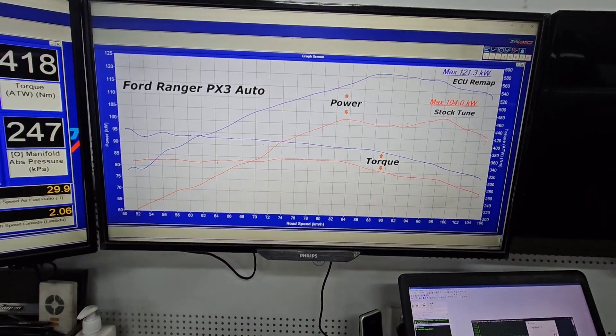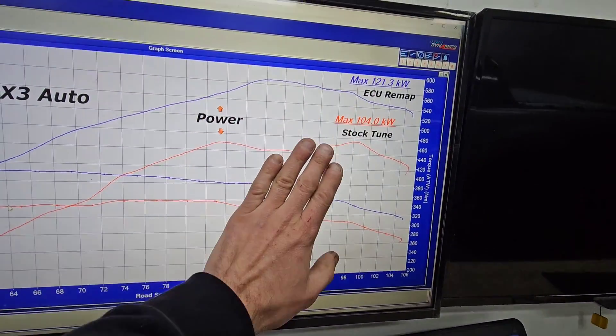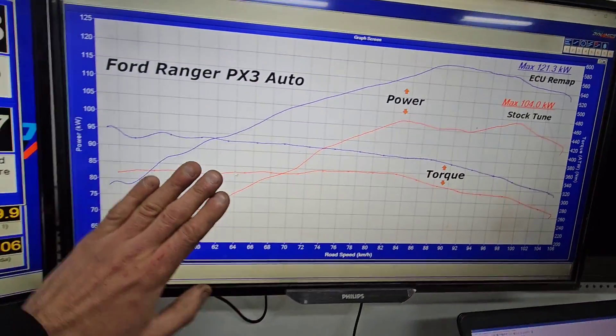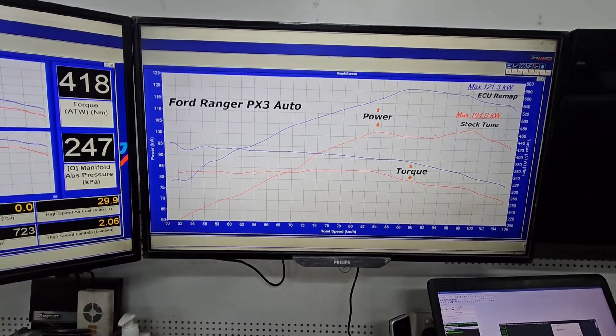That's where you drive this vehicle — hook a trailer on the back, this is the area you're going to spend all your time. You're not going to spend much time up at the top end unless you're at leadfoot. Most of your time is done in the lower ranges, and that's why we concentrate on getting the bottom-end power exactly where it needs to be.